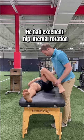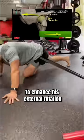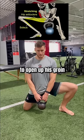He had excellent hip internal rotation but a big limitation in his left Faber test. To enhance his external rotation, we performed joint mobilizations in a pigeon pose along with a kettlebell weight shift to open up his groin.